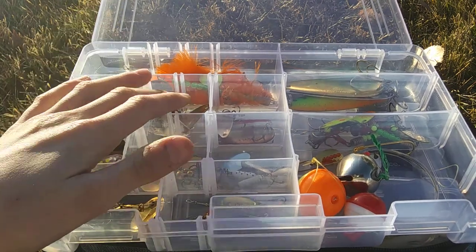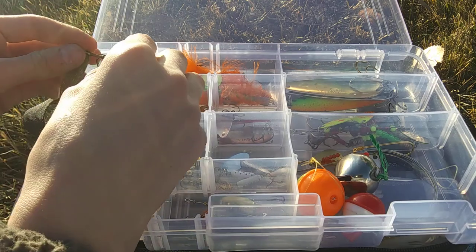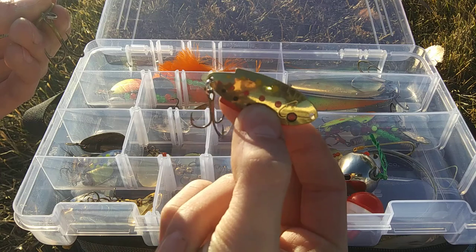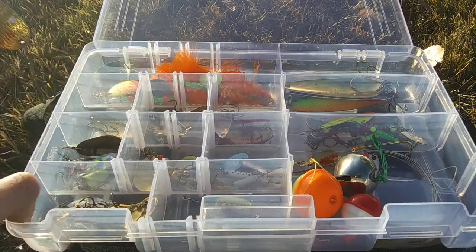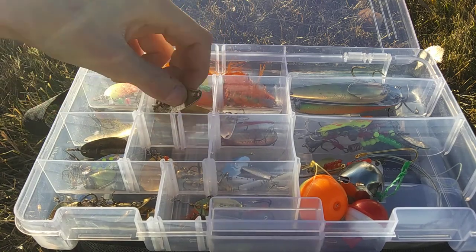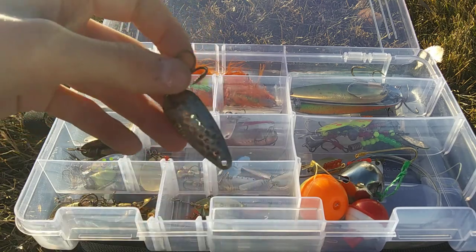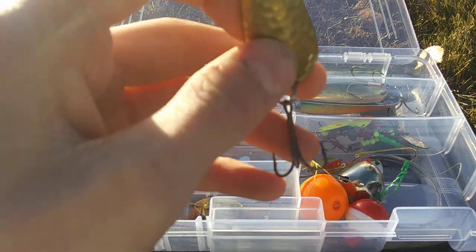My spoons — I usually carry three brands: Thomas, Double X, and Daredevil. Here's my Thomas spoon arsenal. This is a Thomas Buoyant in a Brown Trout pattern. My favorite spoon to throw is the Thomas Cyclone in Gold. For my Double X, we have a Double X Tackle Spoon in Silver Hammered Brass, and one in Gold.